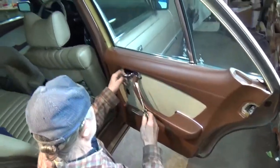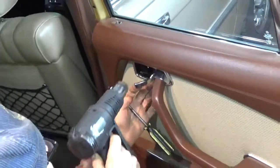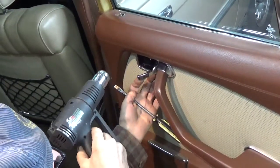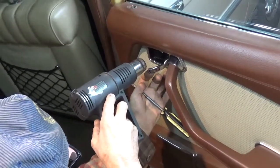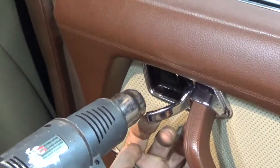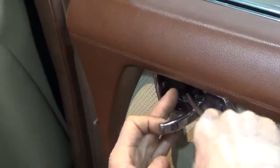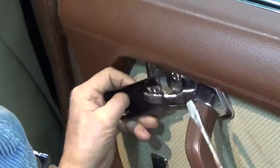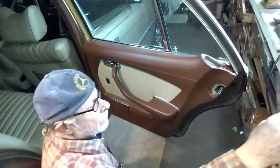This plastic is very easy to break, and with age they become very brittle. So I use a heat gun to make it more pliable. As you can see, it becomes nice and flexible. If you don't do that, you'll break it. It occasionally happens, so I always keep a few of them on hand.